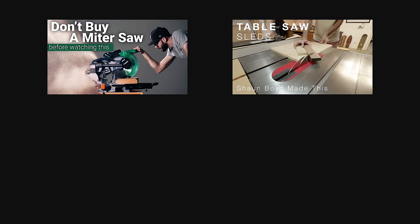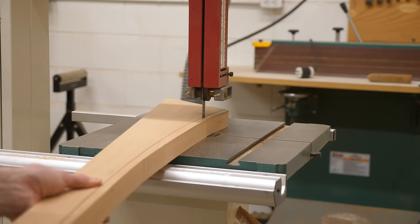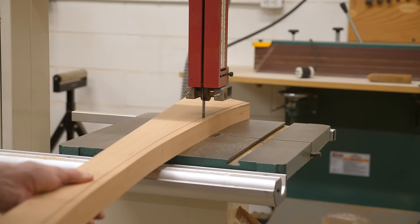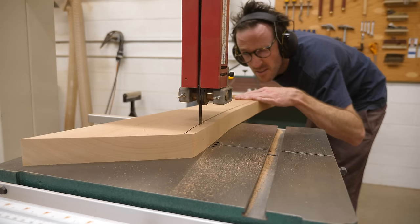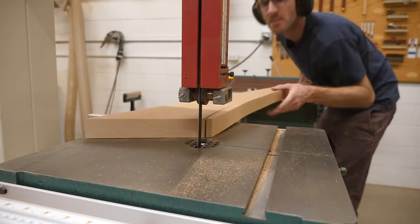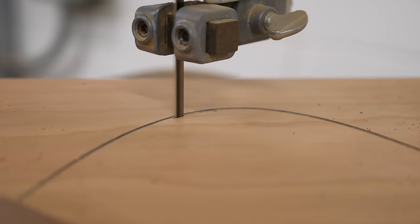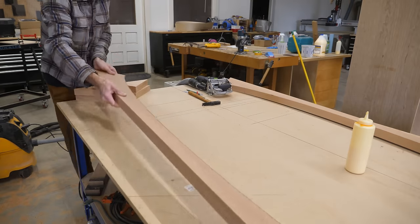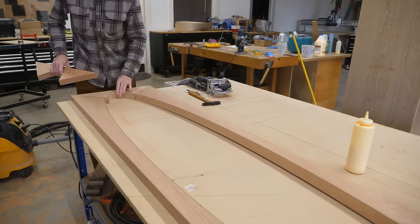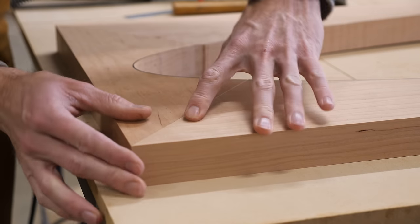We caught some flack in the comments for it — people are pretty passionate about their miter saws. So I just want to clear it up here once and for all and say that I think miter saws are trash and no one should own one. Alright, I'm just kidding. I think they're great tools for people that need or want to use them. I just personally rarely need one, so I don't own one. But I'll admit every once in a while I wish I had a good one — for instance, when cutting joints on parts that are too long for the table saw sled. But if you don't have a tool, you can always figure it out.